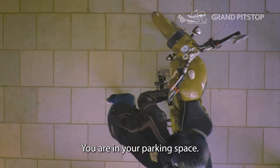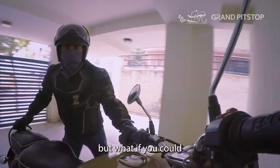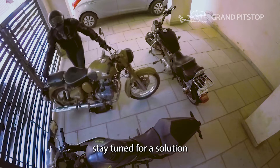You are in your parking space. You have moved your bike back and forth before. But what if you could move it sideways? Stay tuned for a solution.